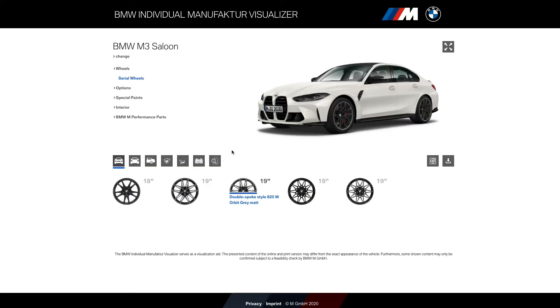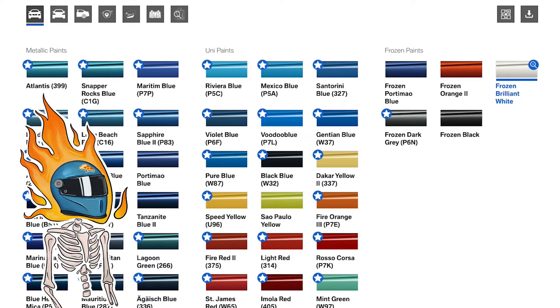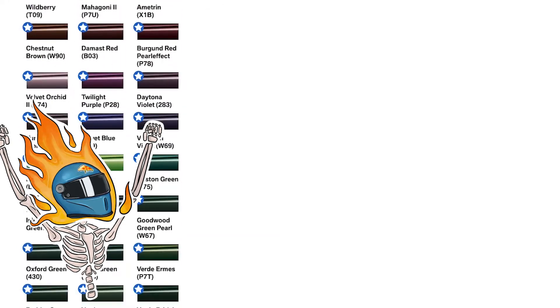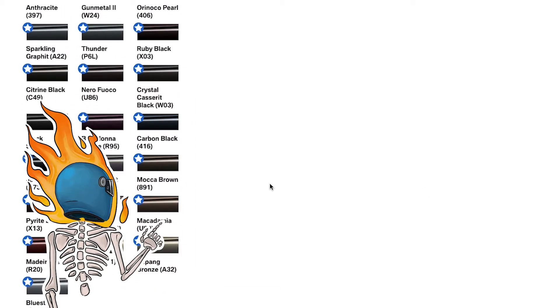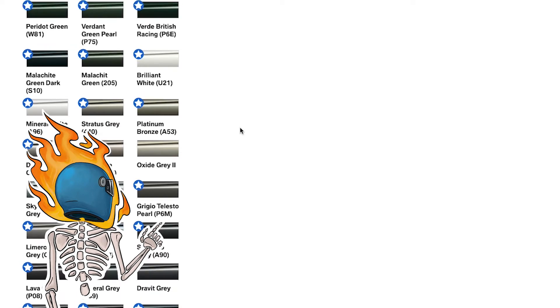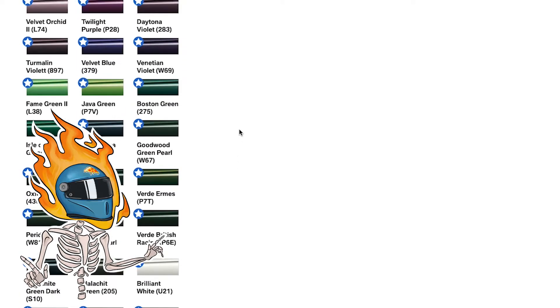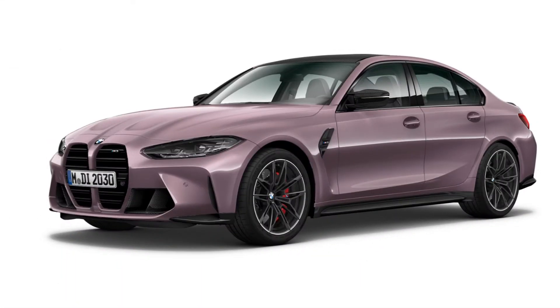Let's go and change models — let's try the M3 Competition, that'll do it. Let's jump in here and check it out. Forget the wheels, we're here for the color. You guys ready for this? Look at all these color options — it keeps going and going. I think there's about 150,000 color combinations.